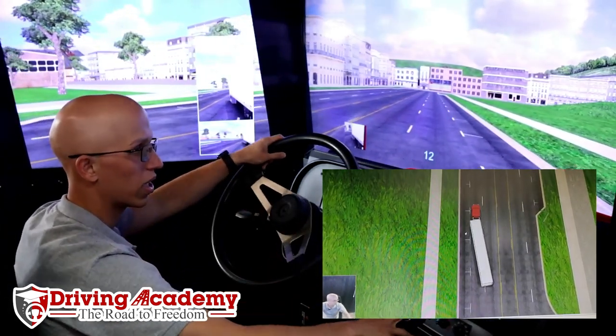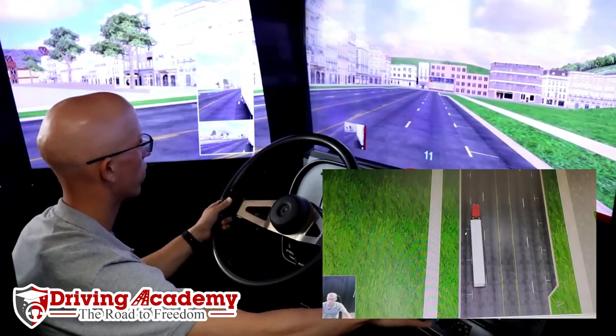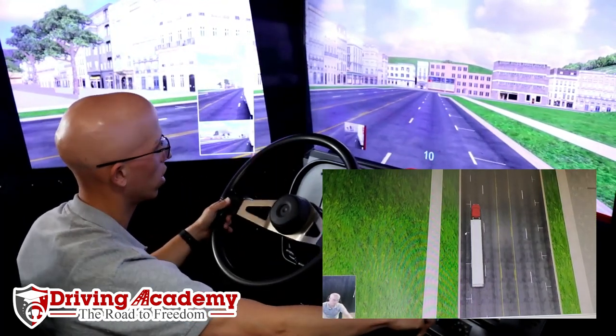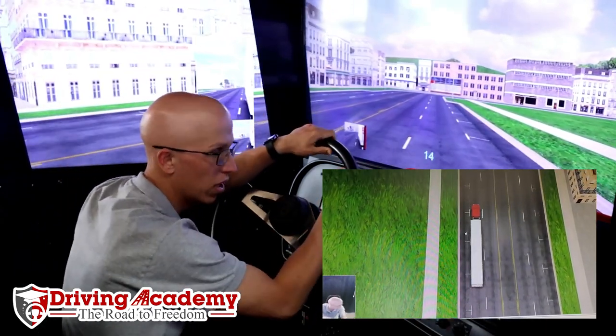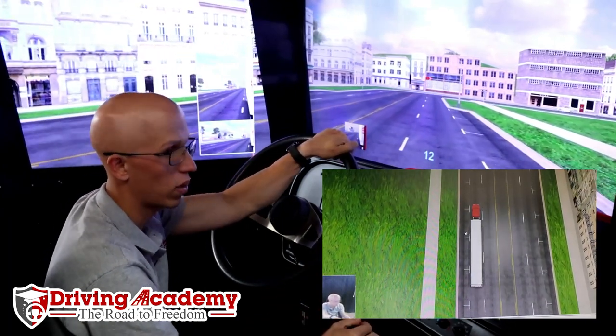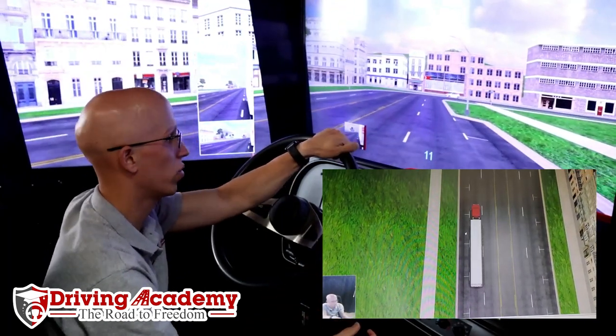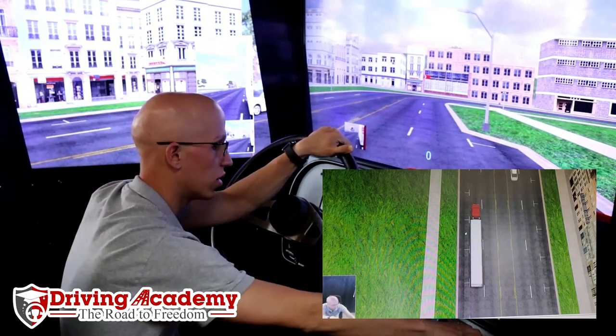The tip I want to let you know about shifting after turning is: do not shift until the whole tractor trailer is straight. Once it's straight, then shift. That is pretty much exactly what you have to do to interact with any type of stopping situation, whether it's a stop sign or whether it is a traffic light.